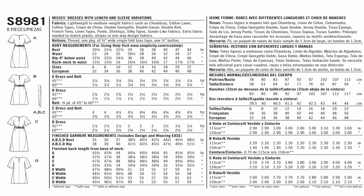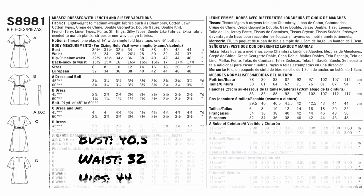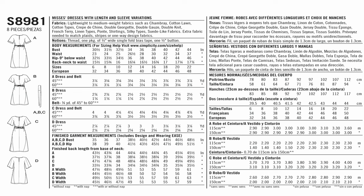My bust is 40 and a half, my waist is 32, and my hips are 44. Based on my bust, that falls in size 18. My waist also falls in size 18, and my hips fall in size 20. So that means I need to pick up the pattern sizes between 14 and 22, which is the pattern I picked up.